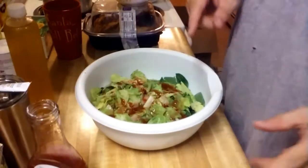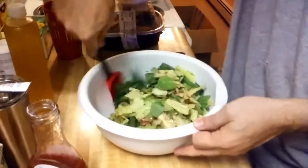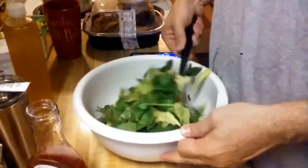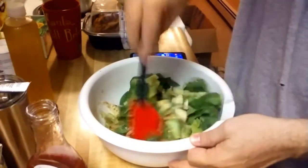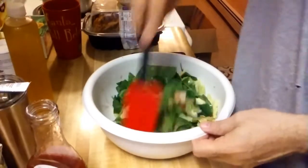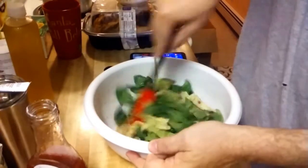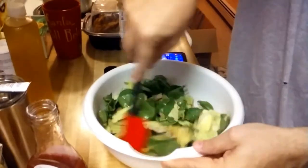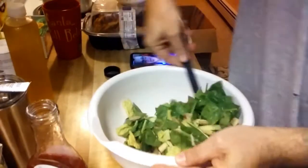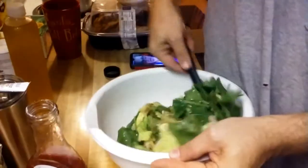Now I've got to give that a good stir. Stir it up. It doesn't seem like the salad dressing is nicely coating everything, but hopefully it is enough — cucumber, spinach, and romaine.